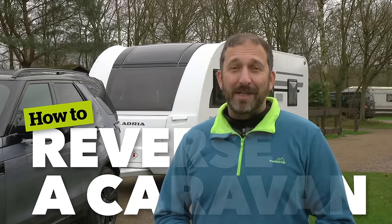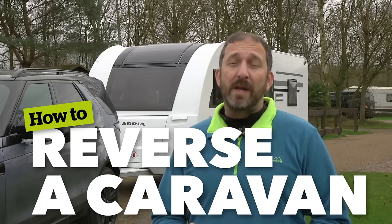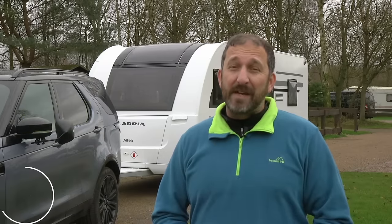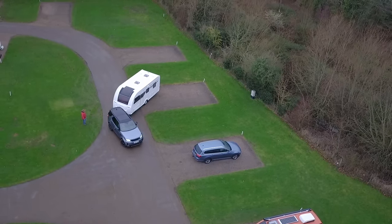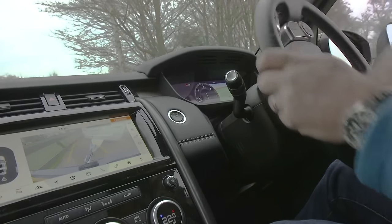Welcome to the Camping and Caravanning Club series of how-to videos. Reversing a caravan can seem difficult and even put some potential caravanners off our great pastime, but it's easy with a bit of know-how and a spot of practice. I'm here with Camping and Caravanning magazine's Ian Hewlett and Candy Evans to show you how it's done simply and safely.